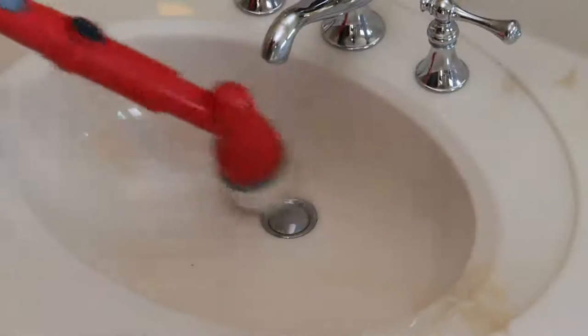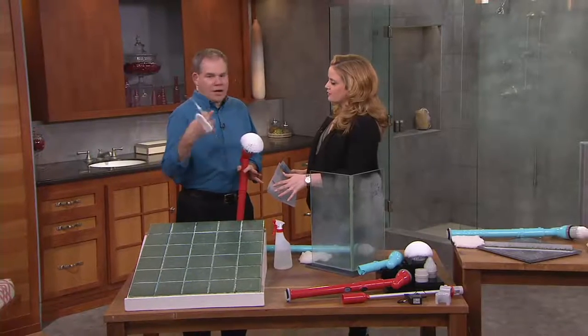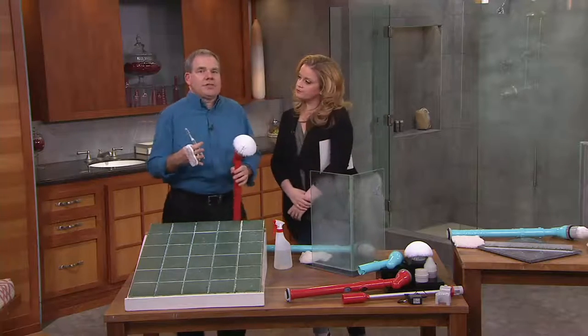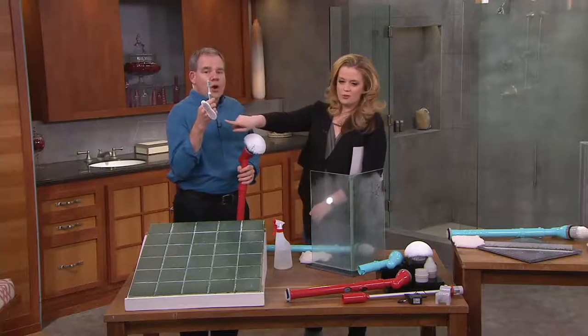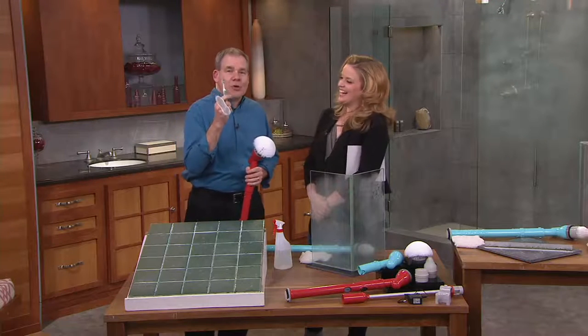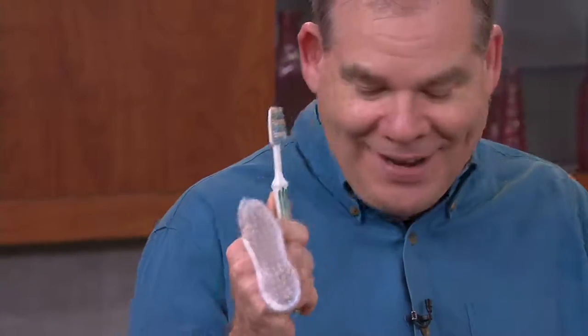Where did you even find this? I'm always looking for things to make our lives easier, and this is simply an easier way to do it. Probably the worst thing to clean in the house is the bathroom, right? We're using old-fashioned tools — this is a nail brush. We're sending men to the moon but we're still cleaning our bathrooms with old toothbrushes and nail brushes.